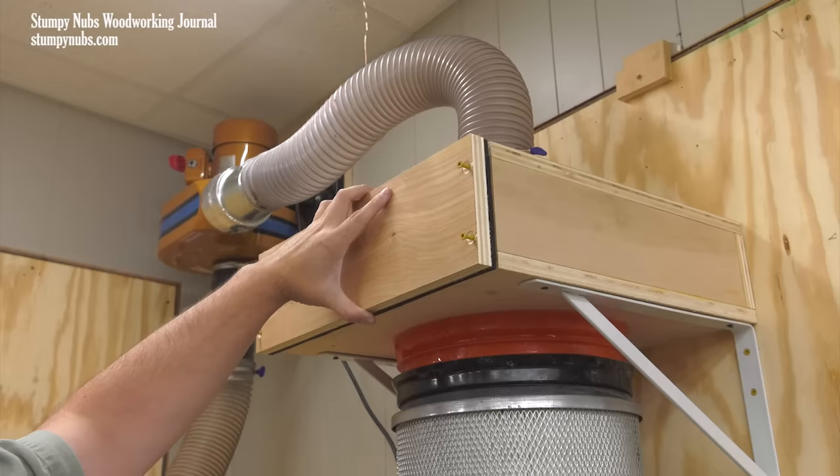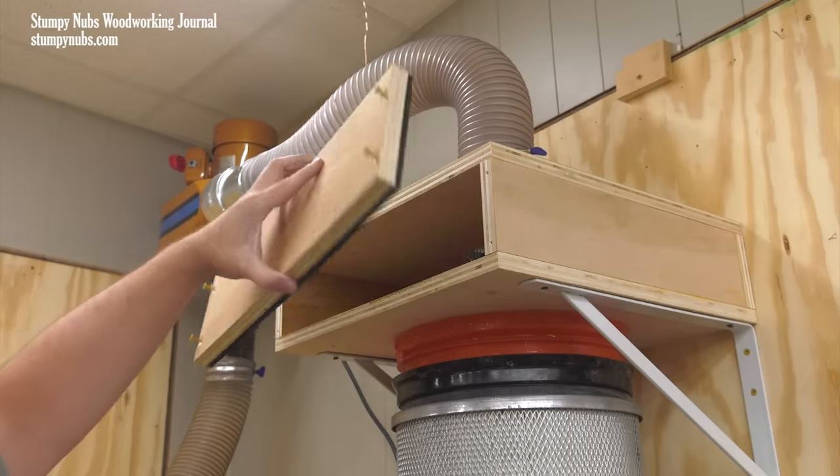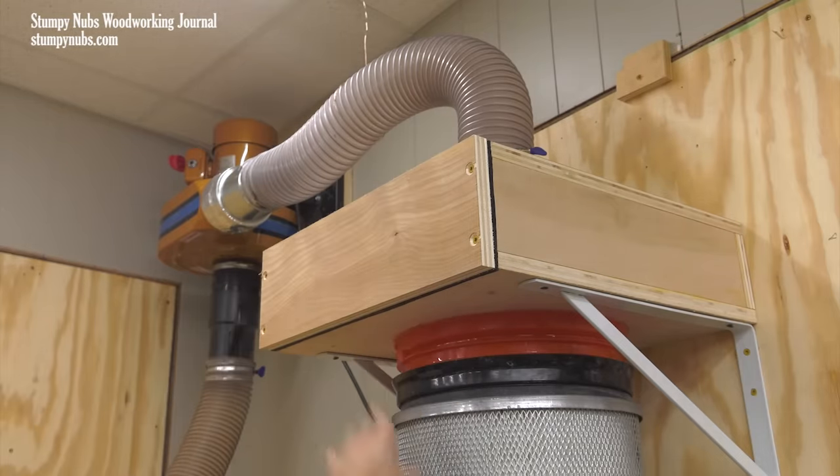We aren't finished yet. The final 5 and a half by 18 inch piece of plywood covers the open side of the box. I applied some thin weather stripping around the edges and four screws hold it in place. This makes it possible to open it back up and clean the box out if I ever need to.